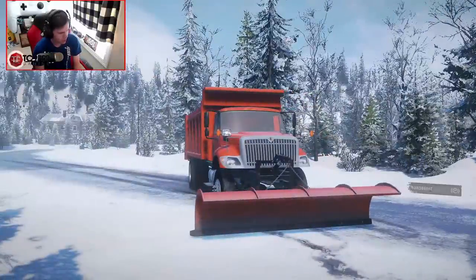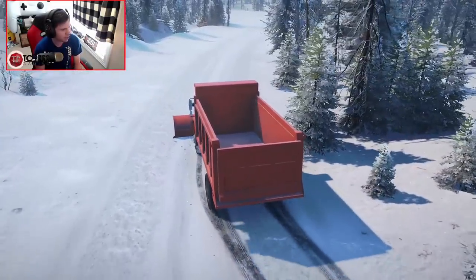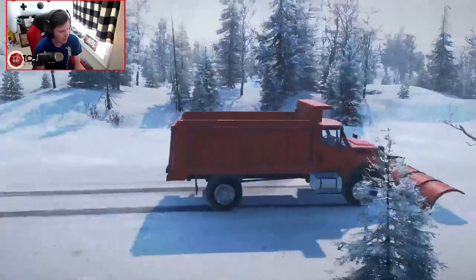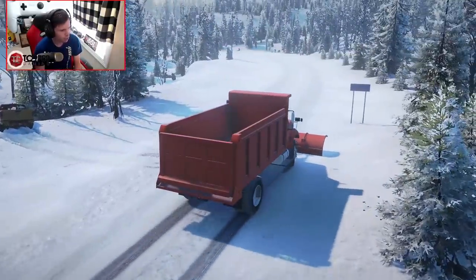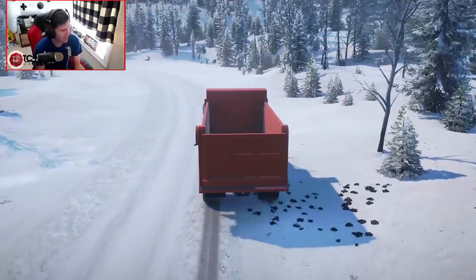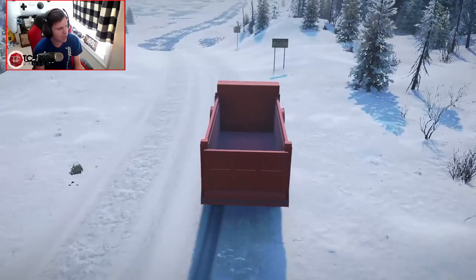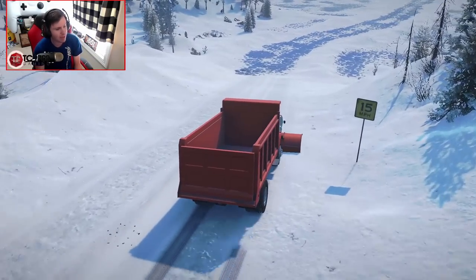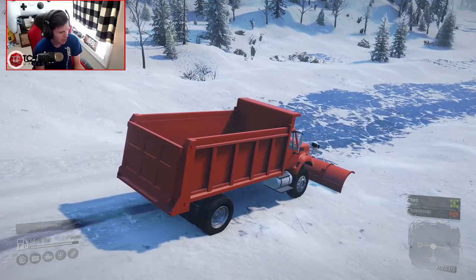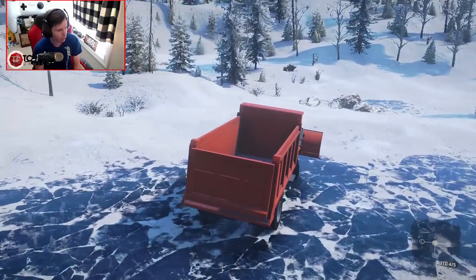I'm still not super proficient with this plow. The controls are pretty straightforward, I'm just not super proficient with them yet. This section could definitely use some scraping. Also, there is what looks like a Nissan Frontier in the ditch — I don't know what you were doing, but it doesn't seem like it went very well. We'll scrape this side of the road, go about halfway down, and when we turn around and come back, we'll try to pull them out. We're going to need to make two passes on this anyway — it's a pretty wide road. This is where it turns into an ice road and we're not going to go that far. We'll plow up until the ice road and then flip the truck around.